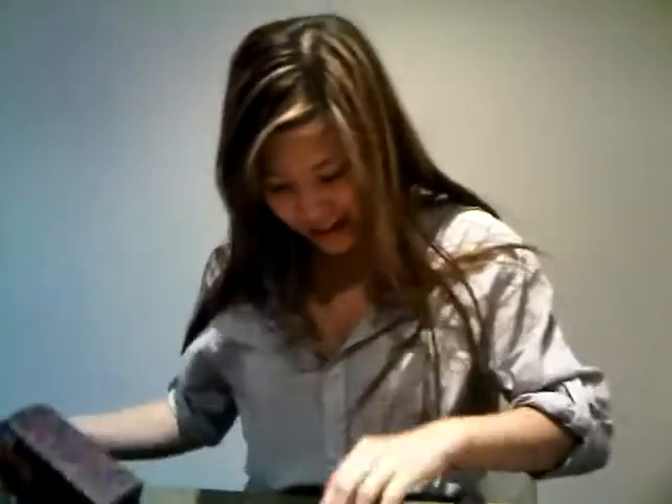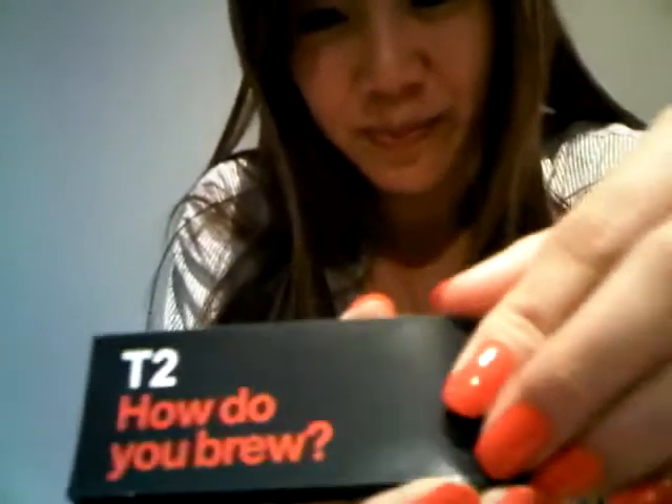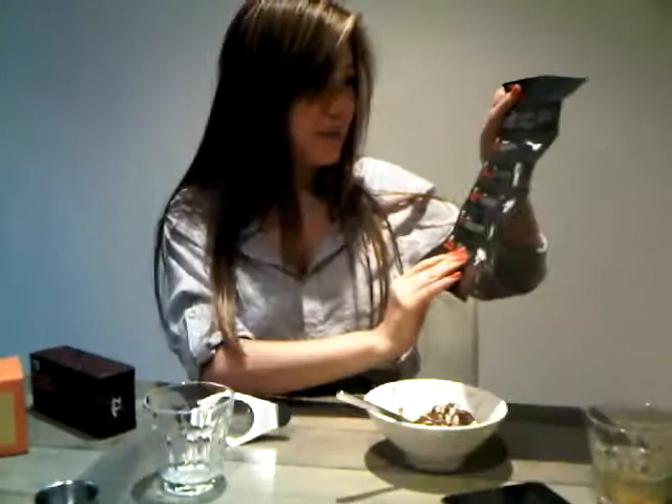Today we are demonstrating the product strainer with dish. It comes with the information booklet on how do you brew. We'll follow the steps. First we need a perfect scoop. The infuser with handles.